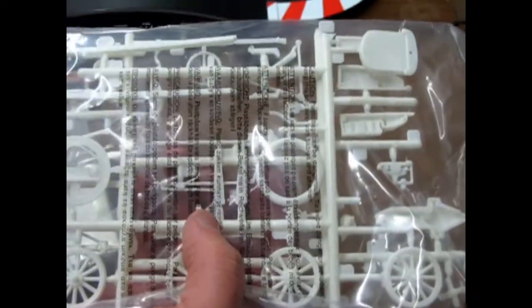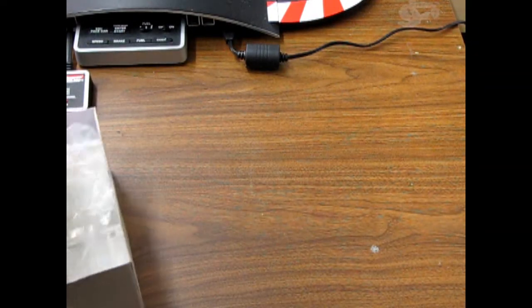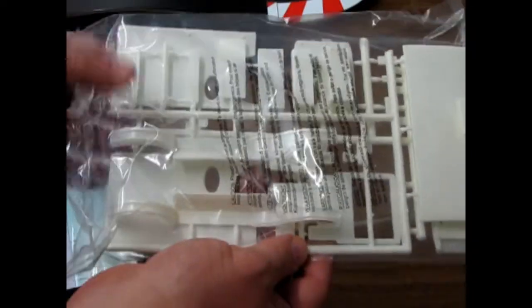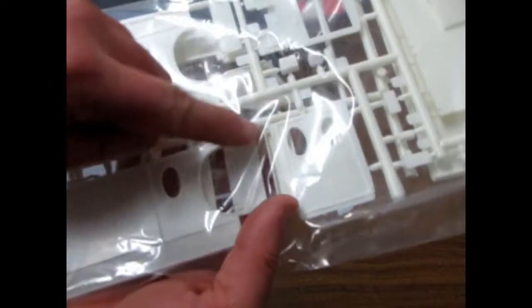This kit is different in the fact that they don't give you a full frame as a one-piece mold — you actually have to build the frame from individual pieces. And just like the one out of my parts box, if you saw that video, there's the roof and the side pieces, except these are not broken like mine, which is nice.